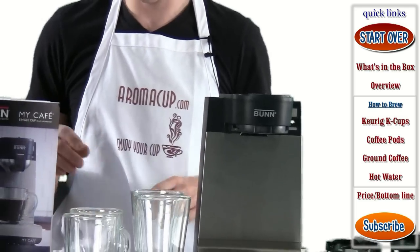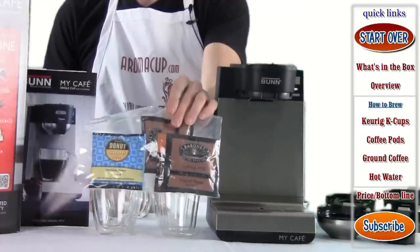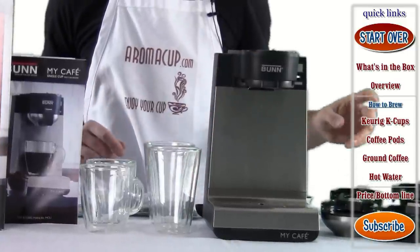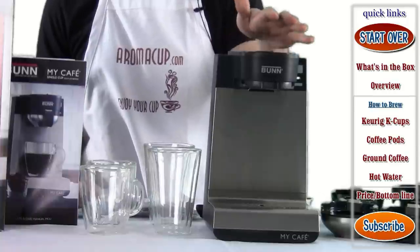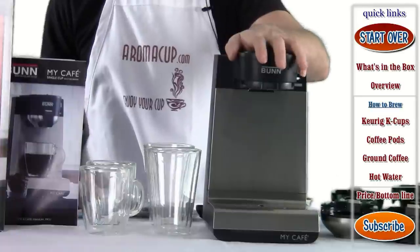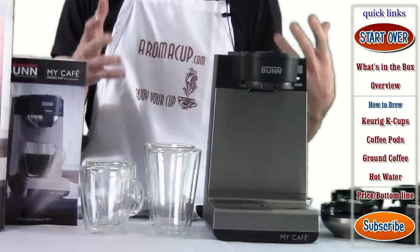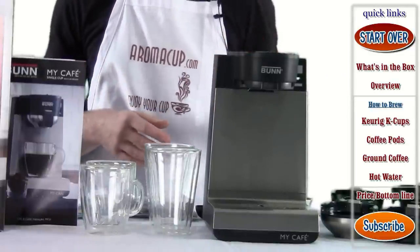When you open the box, you're going to find your instruction manual, a sample coffee pack with some coffee pods, and a coffee scoop to be able to scoop and brew your own coffee. You have the machine, of course. This machine is pretty lightweight when it comes to the amount of space it takes up on a countertop — that's one thing I do like about it. For as much as it's capable of, it doesn't take up that much space on the countertop.